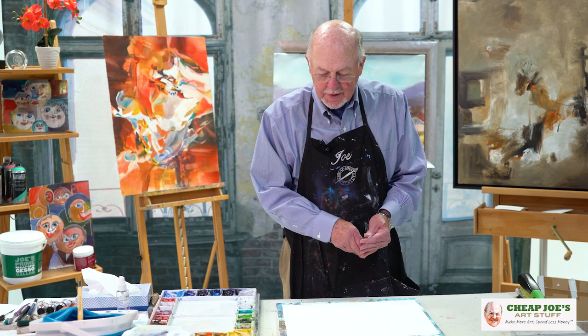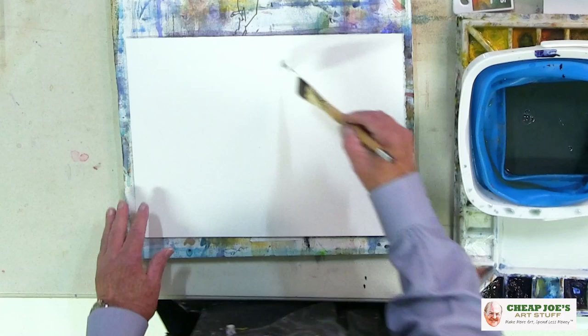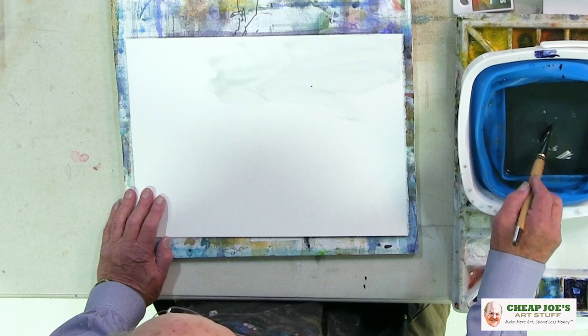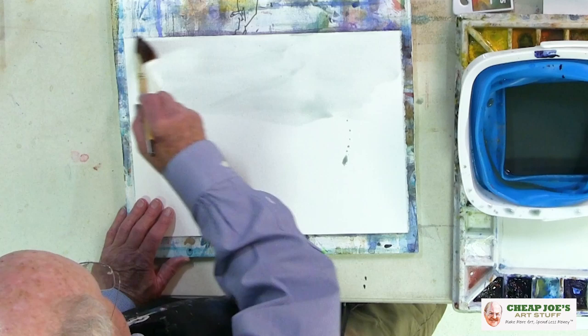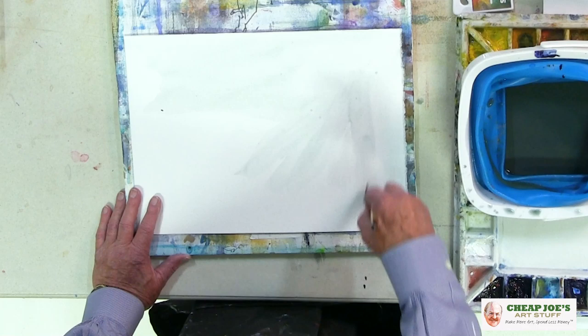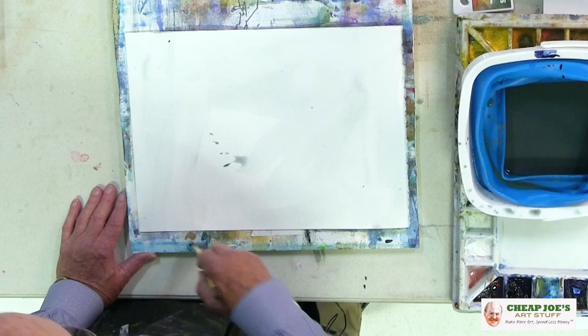After I'm completed with the drawing and happy with it, I turn it over on the back side. With my water and water bucket here, I simply start wetting it. Now, this has a little color in it, but it won't even show up on the painting. What would show up is a little speck like this, so I get them off. One of the things to remember is that you can't get it too wet — just keep going. A bigger brush would be a little better, but we'll manage.